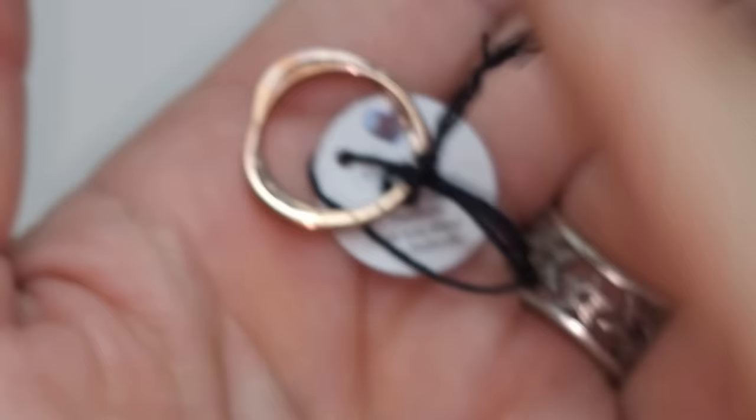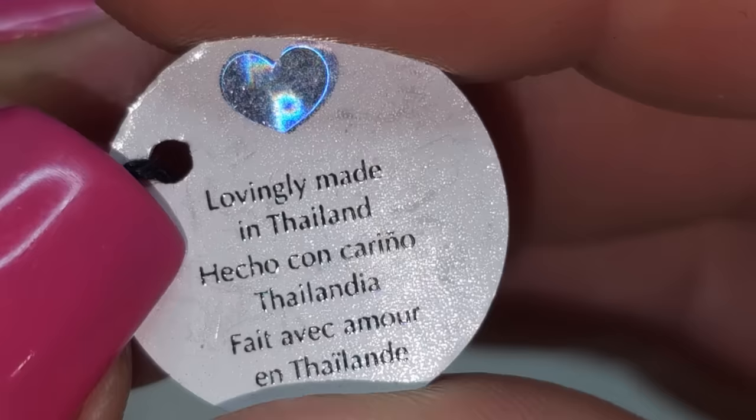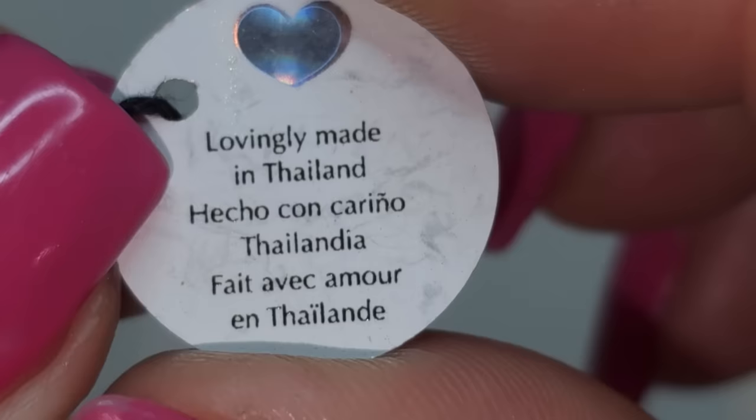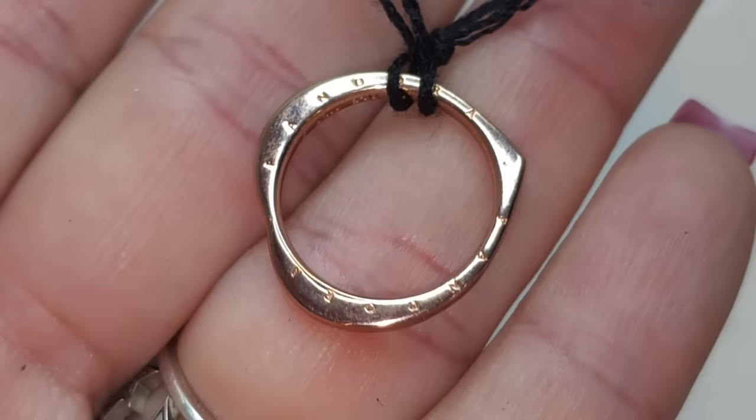It says 'lovingly made in Thailand.' You can see P-P markings. Lovingly made in Thailand — and that's it. Is it a Pandora ring, or is it a charm? What is it?